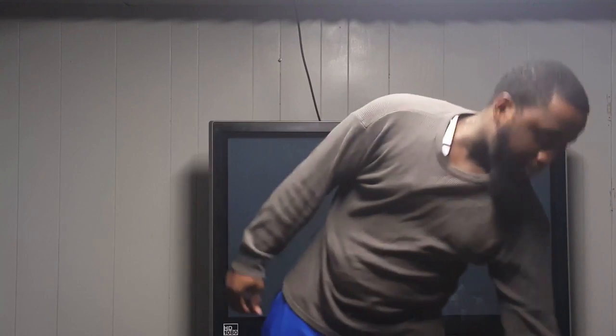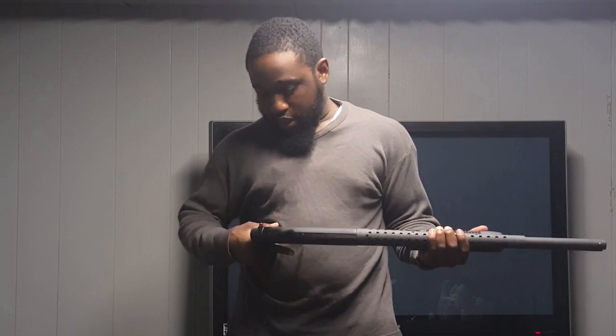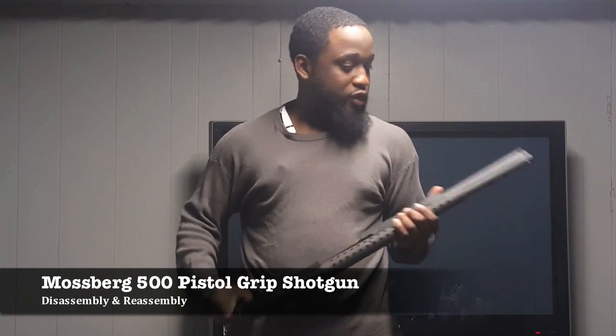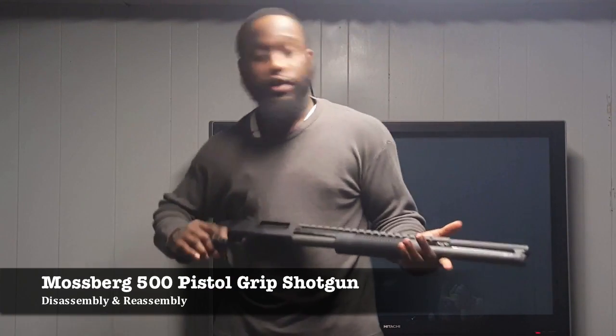Hey, what's going on out there tonight? It's your boy Jay. We're back to rights. Today we got the Mossberg 500 for you, pistol grip edition. And we're going to show you how to take this down and put it back together — strip it. Later on, we're going to show you how to clean this bad boy. Let's get into it.